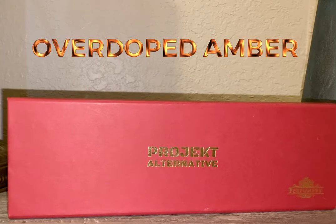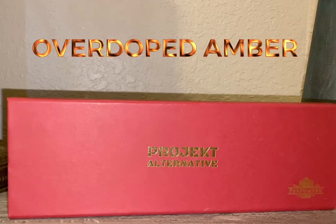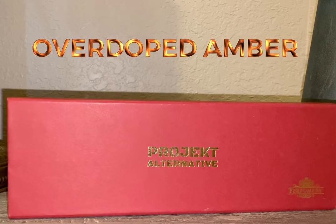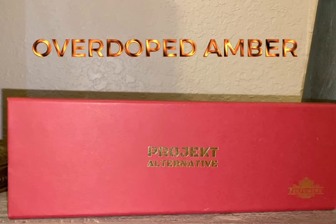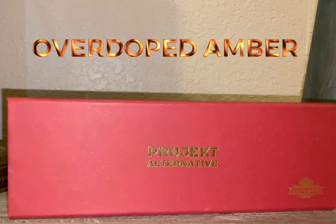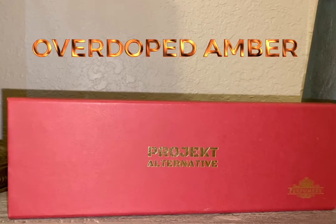Hey, what's up everyone? It's Masked Man Reviews back again with a quick video — this is just initial thoughts. This is from Project Alternative or Perfumologist, and this is a discovery kit. I'm going to be reviewing the Overdoped Amber, but I wanted to give you guys a quick look at the discovery kit.